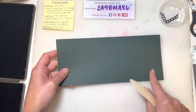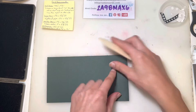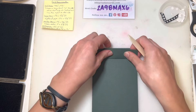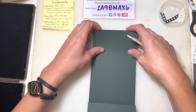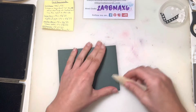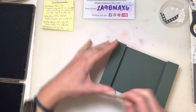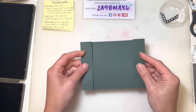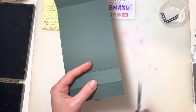I've already got all my score lines in place. You're going to fold in and make a bit of a zed fold. So you start with folding in, and then along the outer score line you're going to fold out towards the outside of the card, and then repeat that on the other side — folding in to start and then folding out to finish. I'm just using my bone folder to get that nice crisp clean fold.